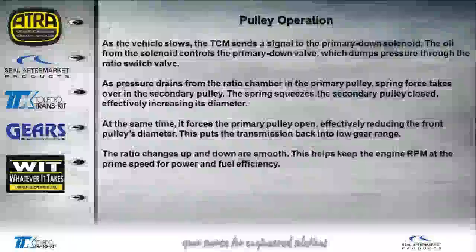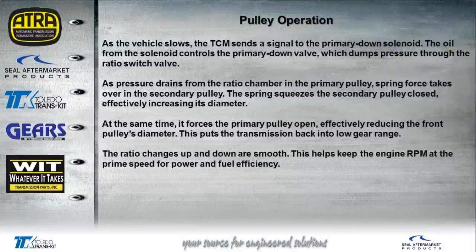As the vehicle slows down, the TCM changes the signal to the primary down solenoid. The oil from that solenoid controls the primary down valve, which dumps pressure through the ratio switch valve and drains it from the ratio chamber. The pulley spring force takes over on the secondary pulley — the spring squeezes the secondary pulley closed, changing its diameter — while simultaneously forcing the primary pulley open. That reduces the primary pulley's diameter and shifts down to a lower gear ratio.